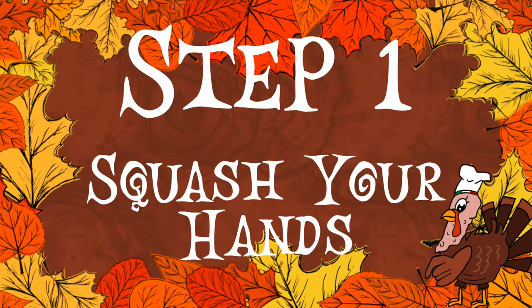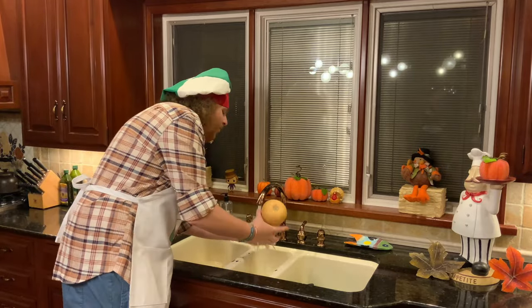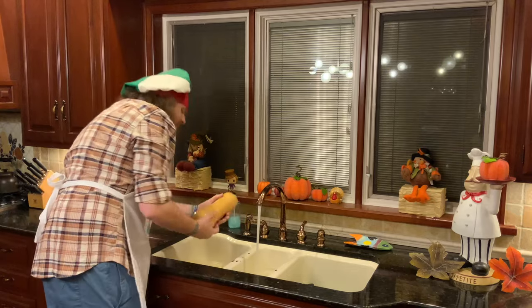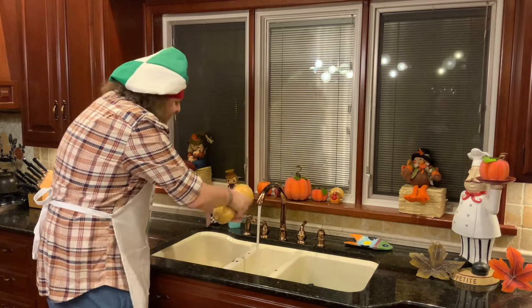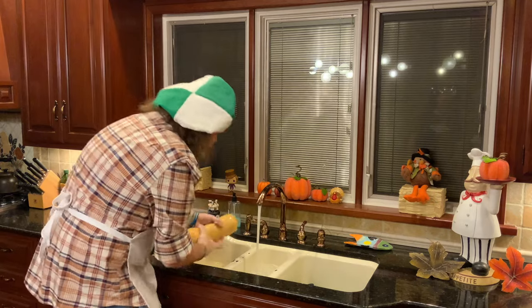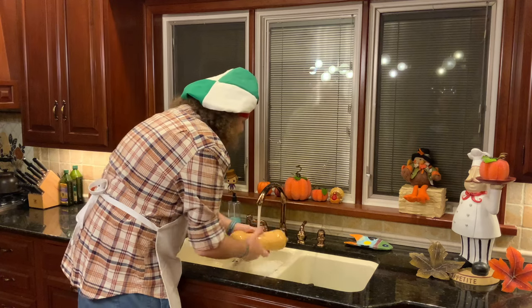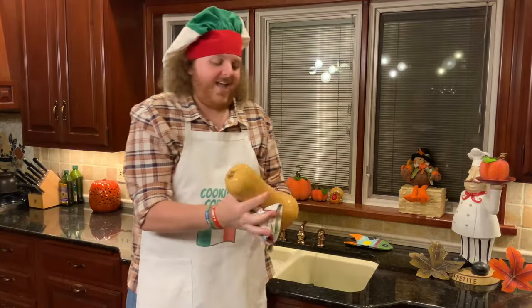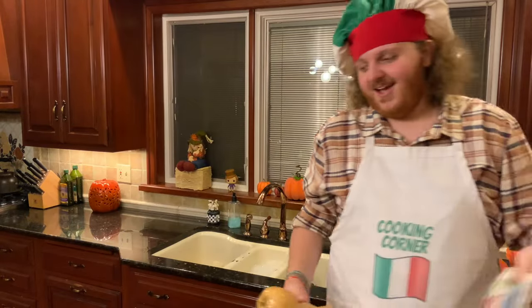Step number one, as always, is gonna be wash your hands. Go ahead, turn the water on, get your squash and your hands and get them both nice and moist. Once your hands and the squash are all wet, get yourself some soap and squirt it on the squash, get some for your hands. Mix the soap all over the squash and your hands, get them all nice and soapy. Use the squash like a bar of soap. Stick it back into the water and wash all the soap off. Once your squash and hands are nice and clean, turn the water off, shake them dry, grab a towel, dry them off, and we're ready to cook. That's one wet squash. I almost dropped it like five times.